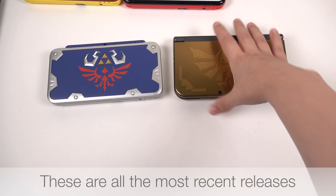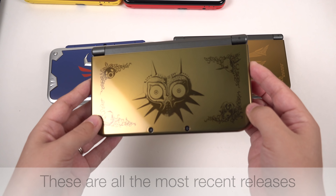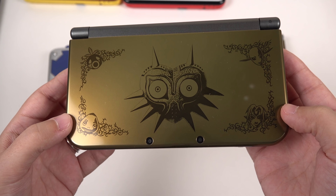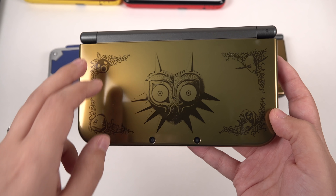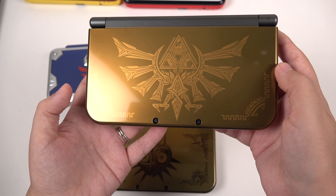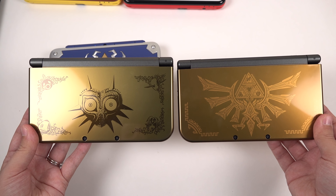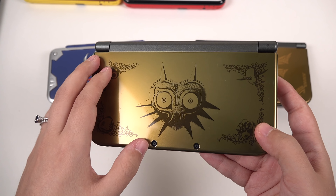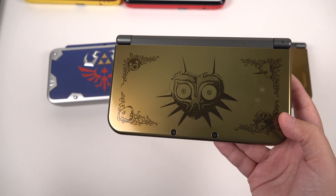We've also got the 3DS XLs here — these are my Zelda limited edition ones. This is the Majora's Mask version, it's this kind of pewter goldish looking color. You can see that we've got Majora's Mask and the various faces on here, the various other masks. And then we've got the Hyrule edition here, and you can see the Helion Crest — they are a very similar color. But of all of the units that I have, the Majora's Mask one is my favorite. It's just really stunning and strange looking, and I like that.